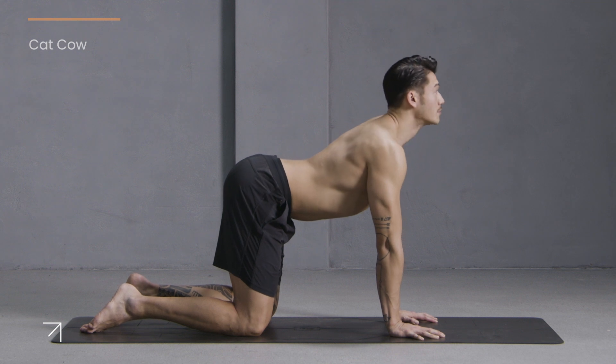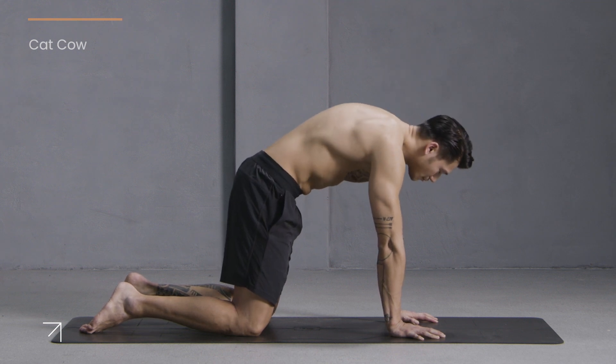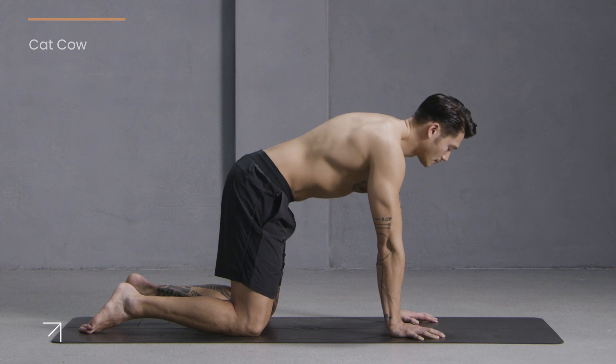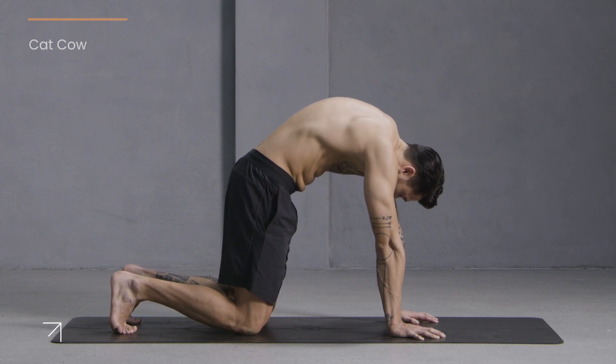Inhale, drop the belly, raise the gaze, look up. Exhale, tuck, curl and round. Last one — inhale, look up. Exhale, curl your toes and lift your knees into cat position.